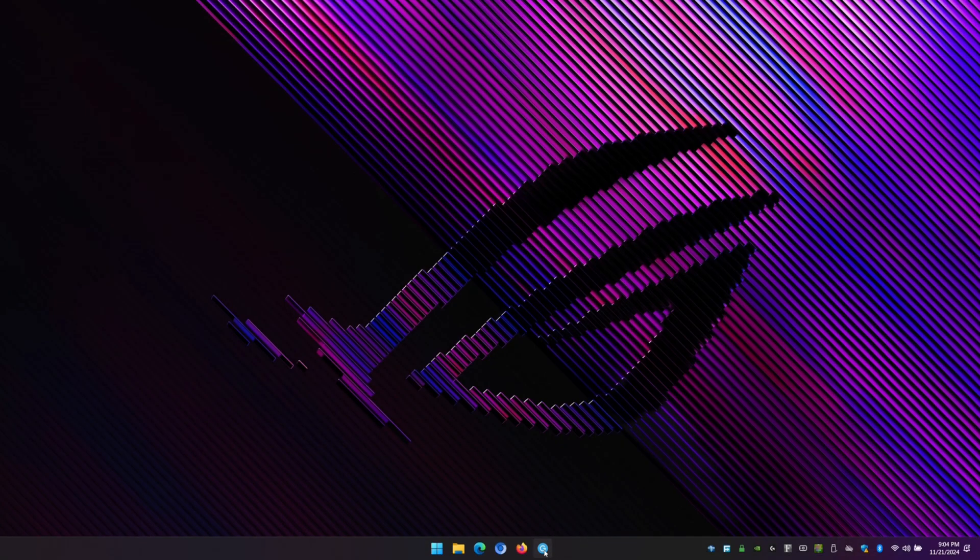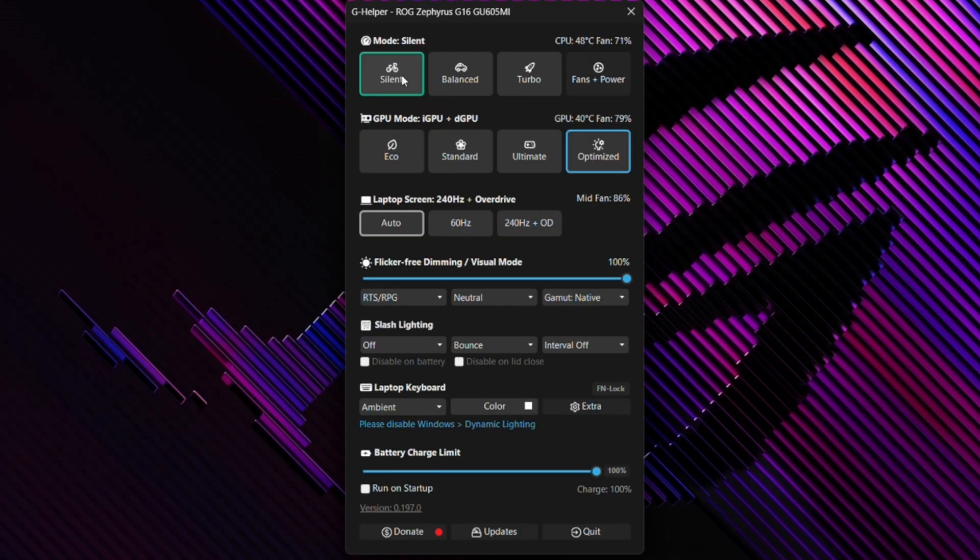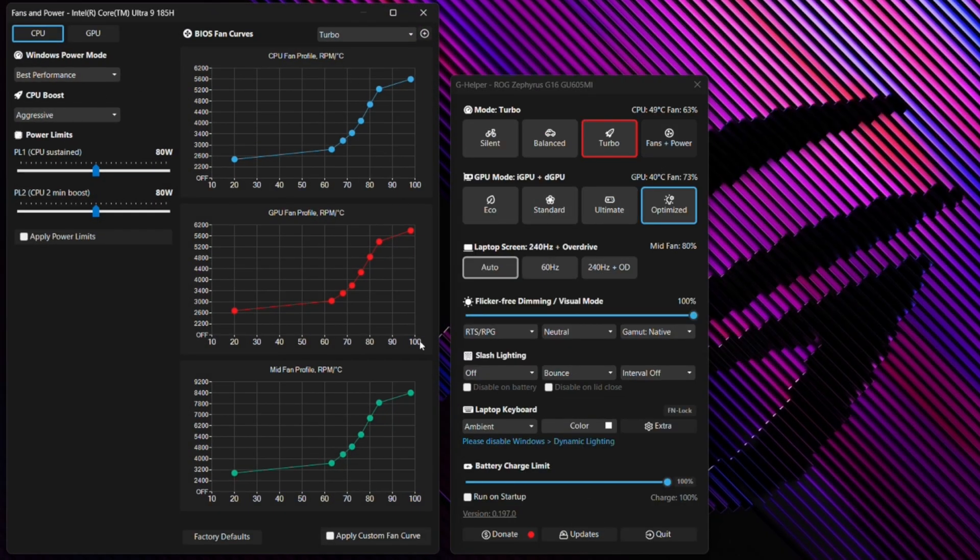Click OK, finish the service installation, and now let's launch G Helper. When you land in G Helper, you'll see a few different modes. You can go to Silent, which will really quiet down your fans to barely audible noise. You can go into Balance mode, Turbo, and finally Fans Plus Power, which is the equivalent of the custom mode.